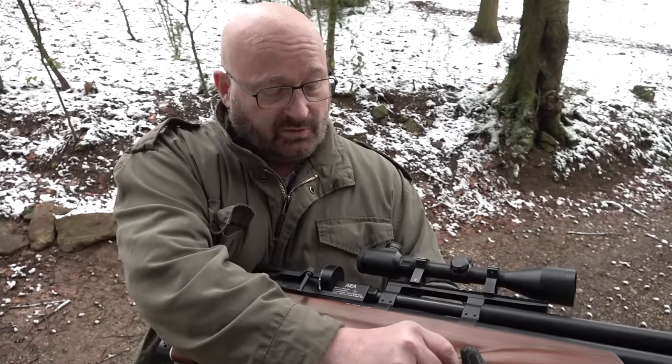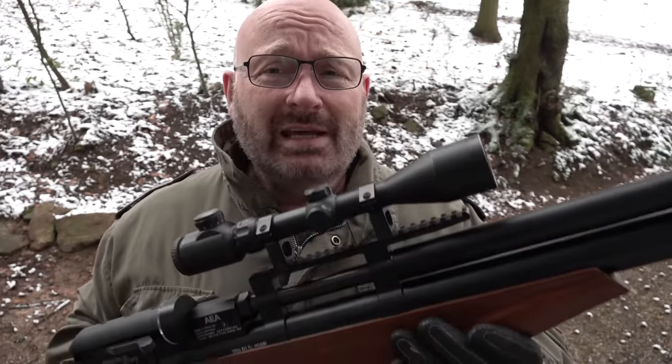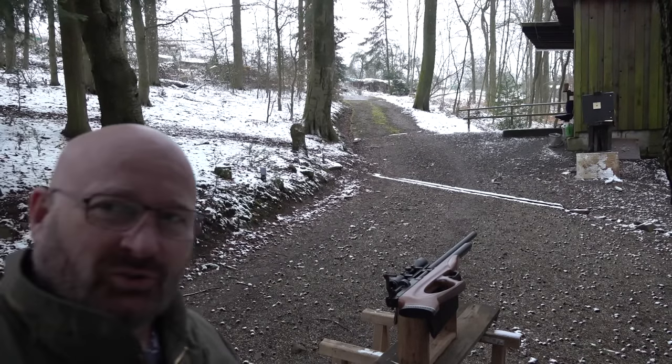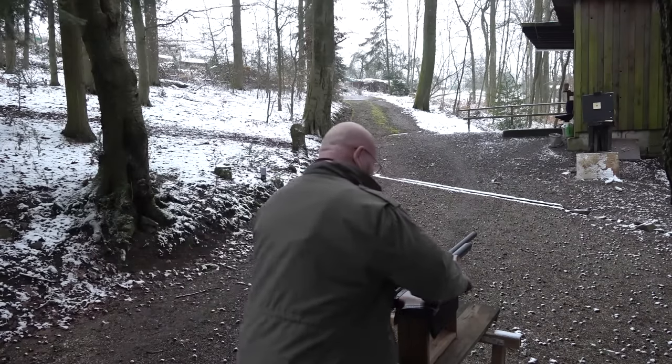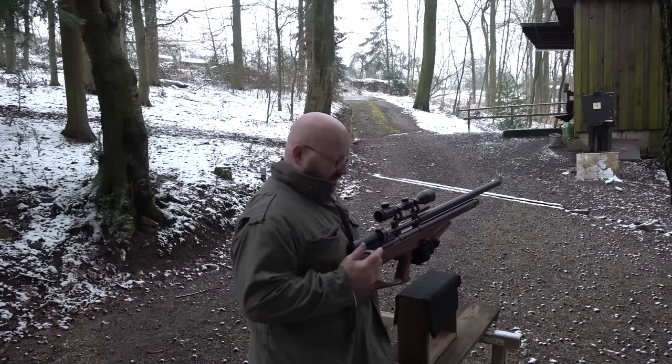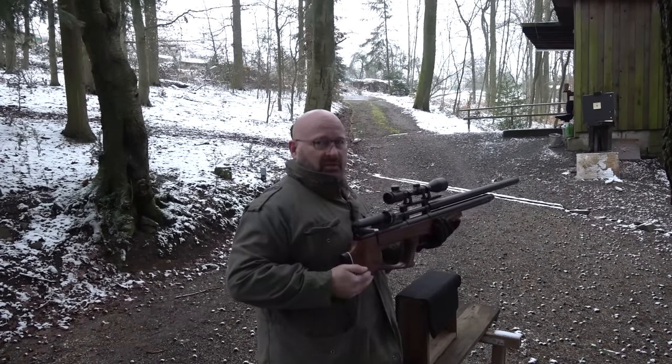Jetzt ist die Waffe schussbereit. Ich habe hier auch vorne eine eingebaute Sicherung - jetzt ist es gesichert. Und wie ihr seht, ist das Ding total riesig. Ist es sehr genau? In der 650-Joule-Version mit den Mini-Geschossen, klar, sehr, sehr genau wegen des gezogenen Laufes. In dieser Version mit den Gummi-Rundkugeln, naja. Das Ding ist mit 6,5 Kilo gut unterwegs, aber es lässt sich ganz gut schießen, weil der Schwerpunkt hinten liegt - typisch Bullpup. Deswegen ist das Gewicht gar nicht so ein Riesenproblem.